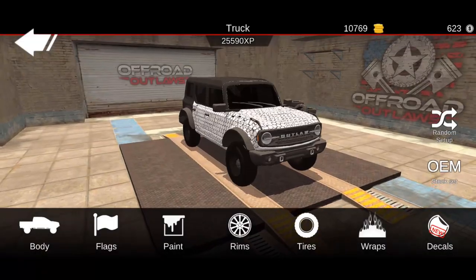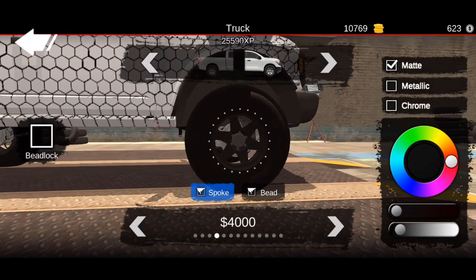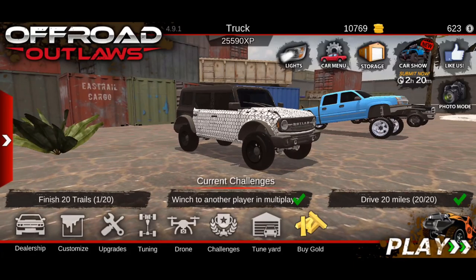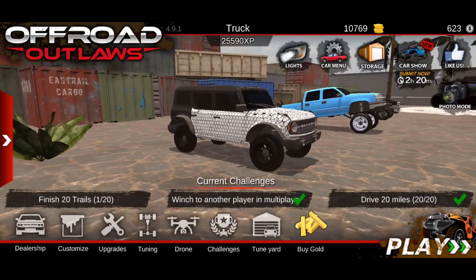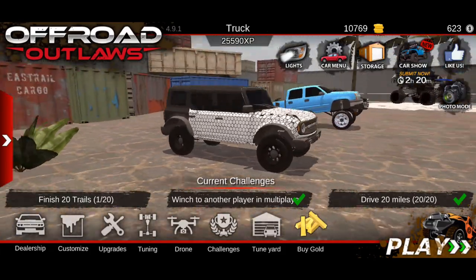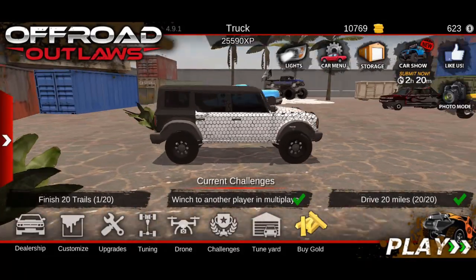Let's go to Customize and then to Rims. I was going to choose these wheels right here — these would have been good — but the only downfall is they have the bead lock on them. If it didn't have the bead lock I would have definitely gone with those. Let me know down in the comments what your thoughts are of this prototype Bronco. Honestly I think this looks kind of cool compared to a normal Bronco — it kind of does look like a prototype.